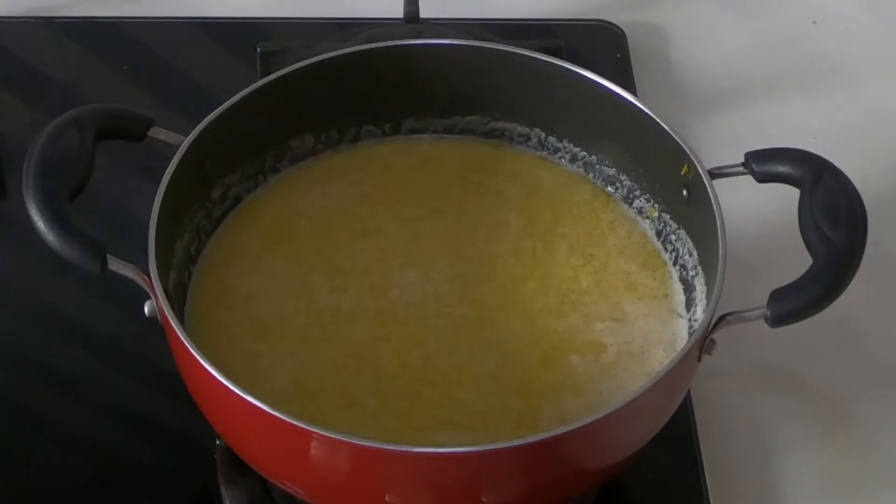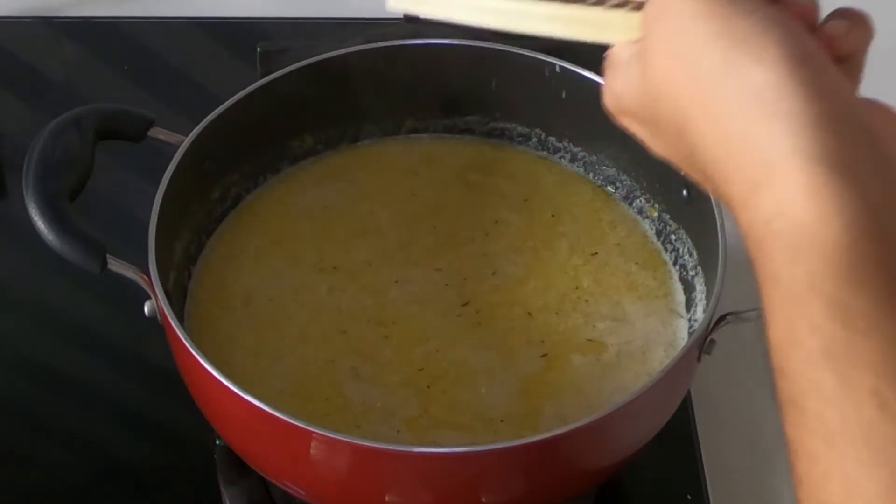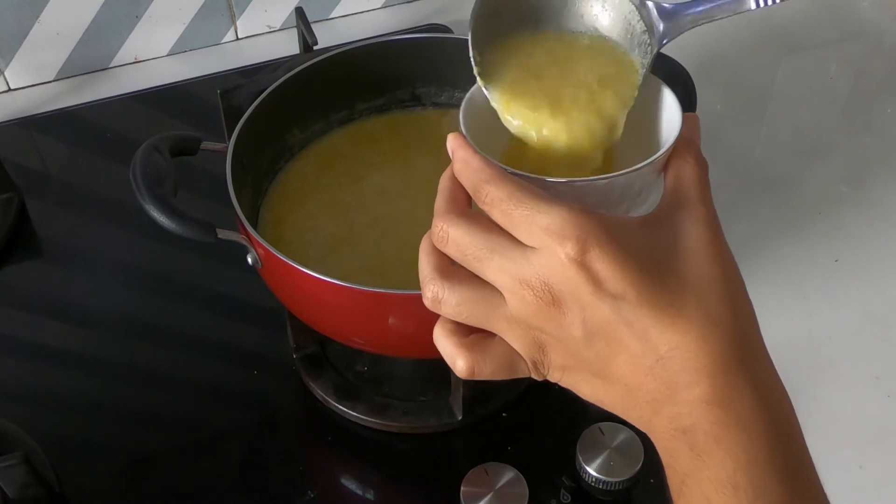Here I have some nutmeg — I am going to grate about a pinch of it in. Mix it, and that's it. The kheer is ready.